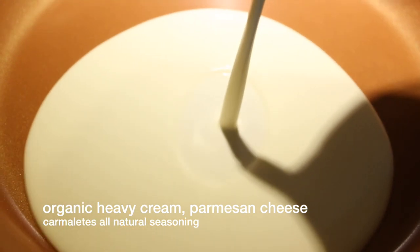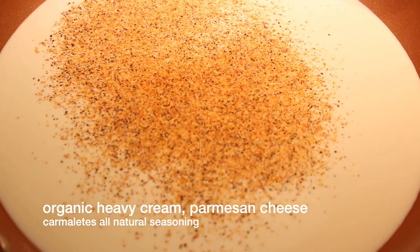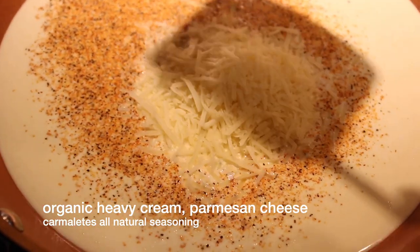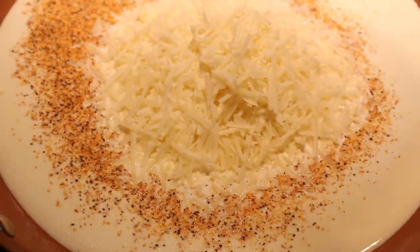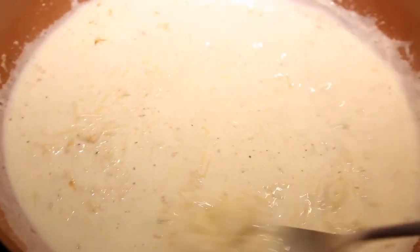While that's cooking, let's make our sauce. The sauce is really simple — I use this a lot. It's heavy cream, one cup; parmesan cheese, one cup; Carmelettes all natural seasoning, or you can season how you like. Sometimes I add a little cayenne pepper for a kick, and you just mix it up to the thickness that you want.